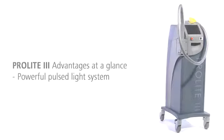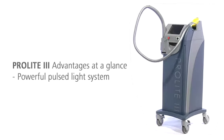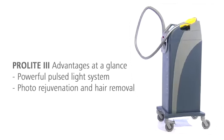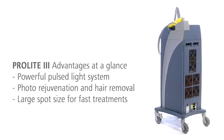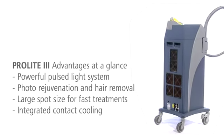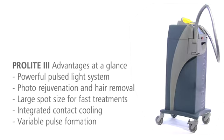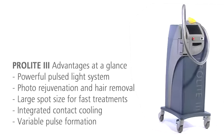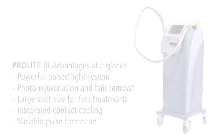The powerful pulsed light system ProLite 3 offers decisive benefits for gentle photo rejuvenation and permanent hair removal. The system is extraordinarily fast. The integrated contact cooling makes the handling efficient and comfortable. With its variable pulse formation, ProLite 3 is a highly flexible IPL system for diverse indications and various skin types.